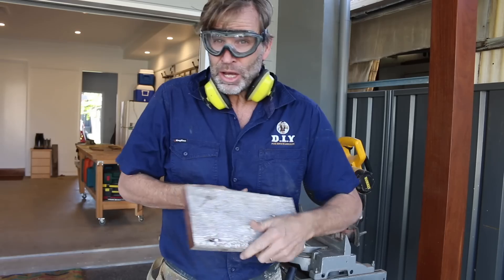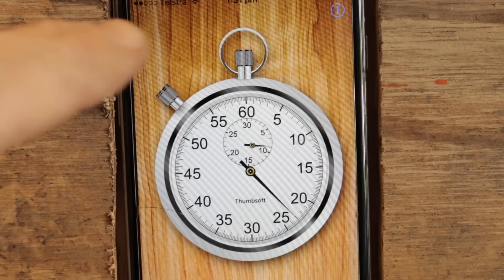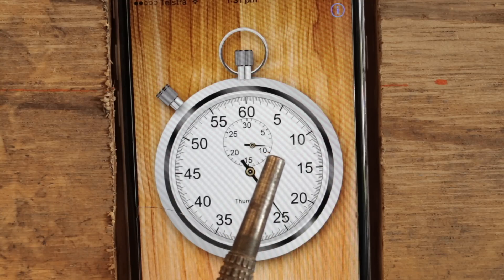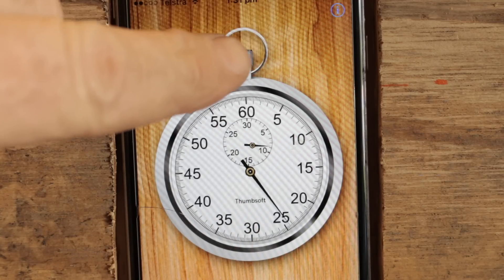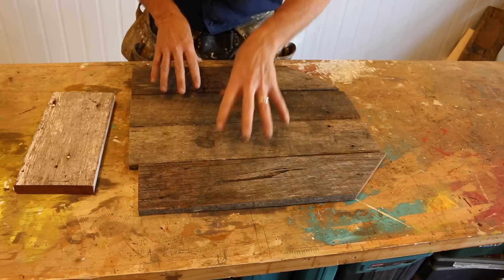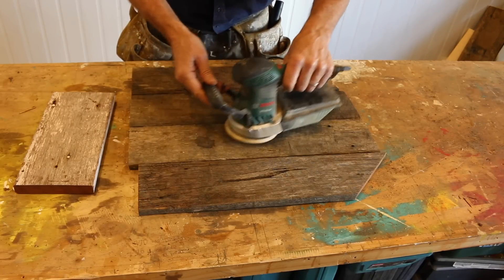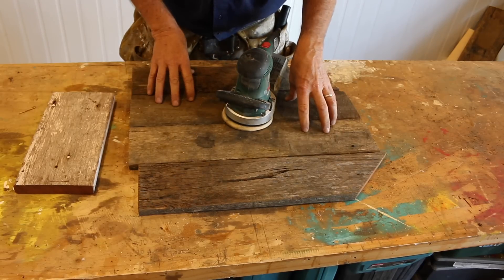And with the top now cut, I think we're due for a time check. Let's stop the clock — and it looks like we're on about eight minutes, which is pretty good. All right, let's keep going. Now, before we assemble everything, I want to give all these pieces a really good sand, because once it's assembled, it's going to be quite difficult getting the sander inside to do a good job. Let's do that first, and then we'll assemble everything.